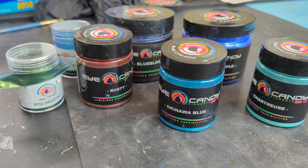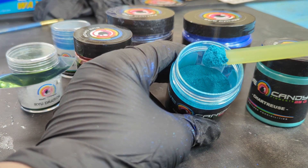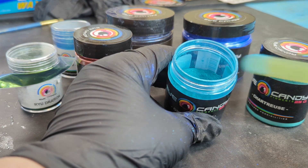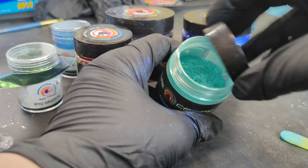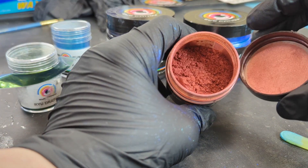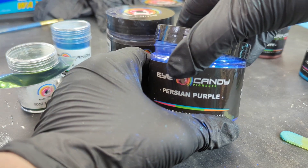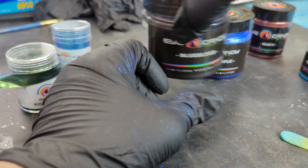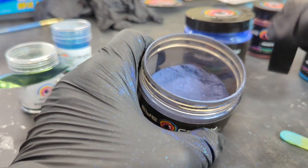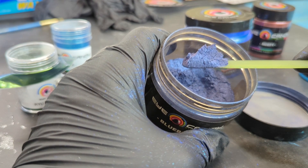Choosing the right pigment powders can be tricky — there are just so many choices with different effects like hues and color-changing colors. Some are straight-up solid colors like Okinawa Blue or Chartreuse. This rusty red has a lot of dark undertones. Prussian purple is a really nice dark blue with purple undertones. But this Blue Blood is one of my favorites — you can't tell by looking at the straight powder, but the hues and tones once added into resin are absolutely stunning.